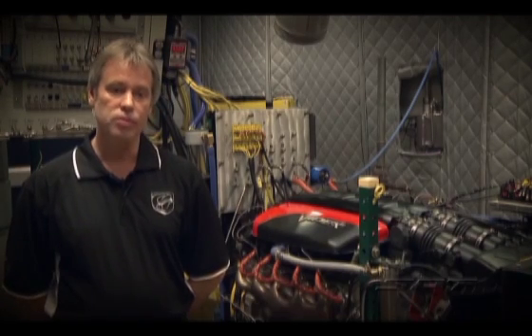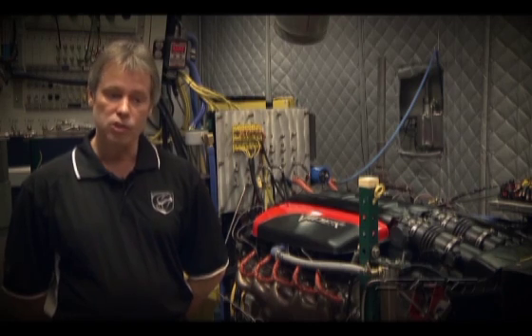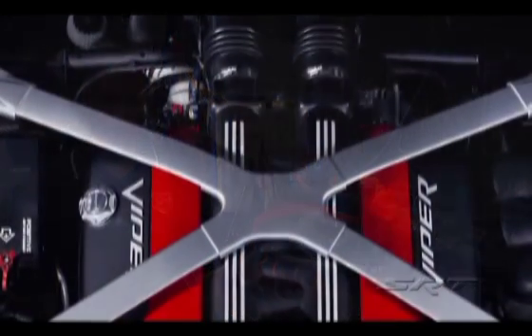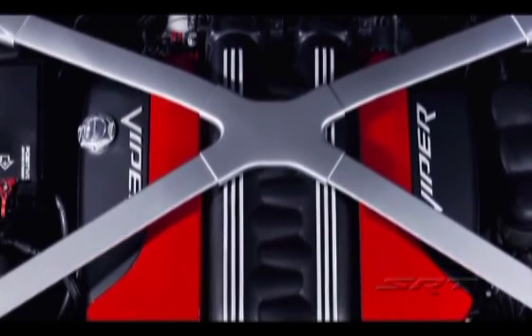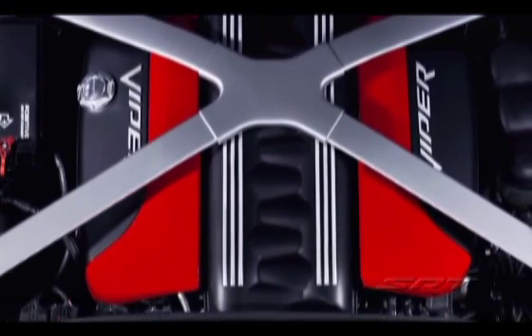On the Gen 5, we made some significant changes to the cooling system — not so much the pump, but we did a lot of computer model work on the block, the cylinder head, the coolant system in general. It's a long engine, it's not easy to cool from front to back. You get a lot of water flow in this engine, but you don't always get it where you want it to be.